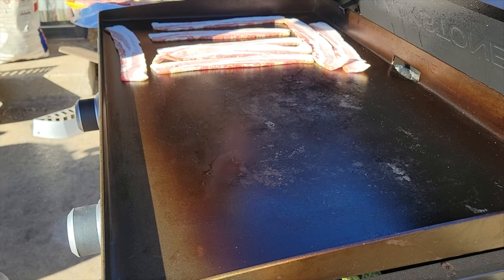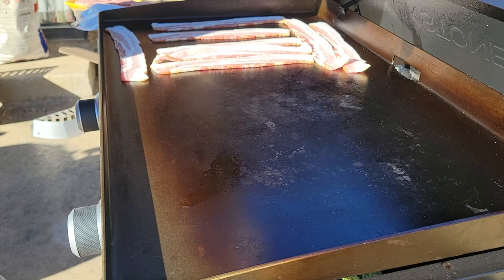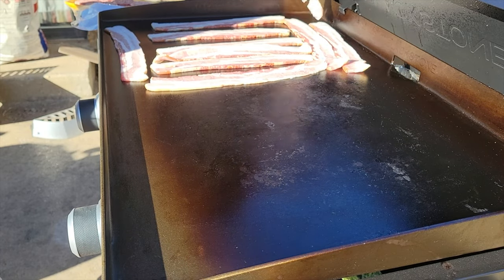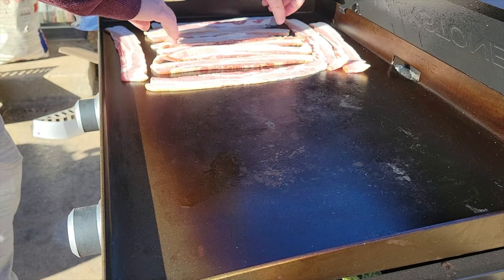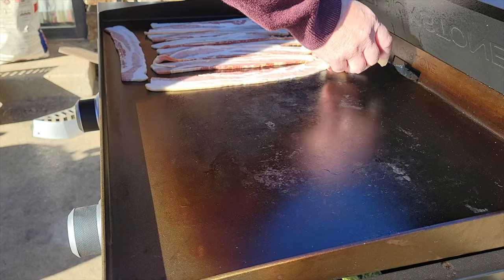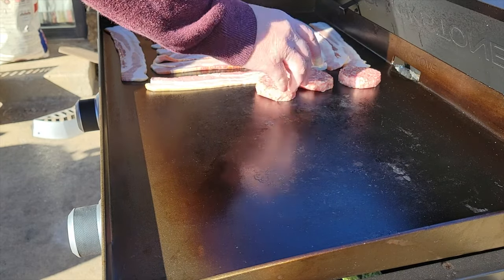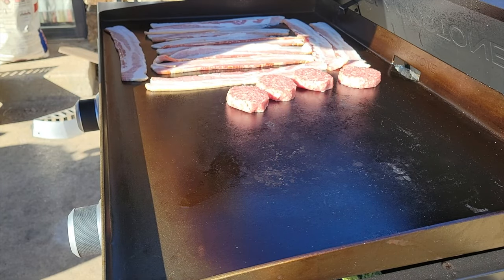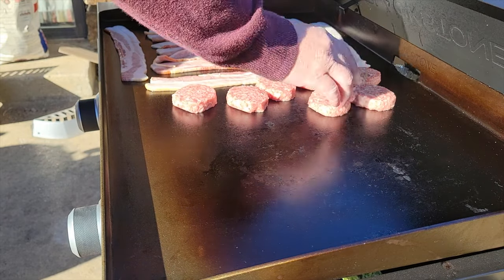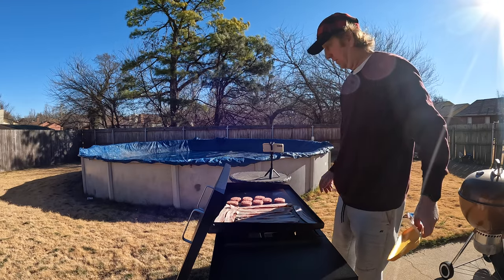Just got it set to low so I don't have to worry about burning anything. We've got several things going on today — this bacon, a little bit of sausage. Let's go ahead and add this sausage to it. Save room over here for our hash browns in a little bit. Just got some frozen hash browns I've put in the fridge, nothing fancy. Let that cook for just a little bit.